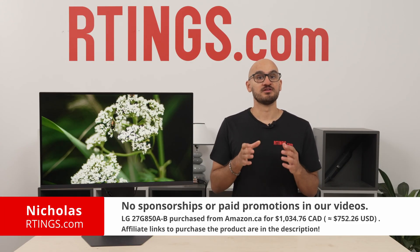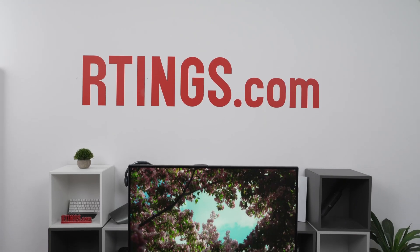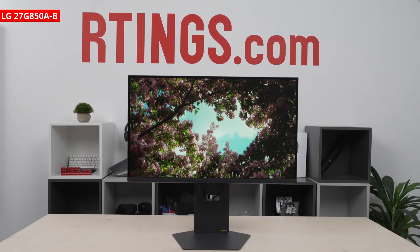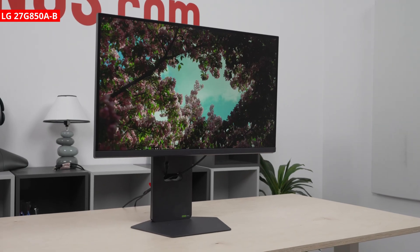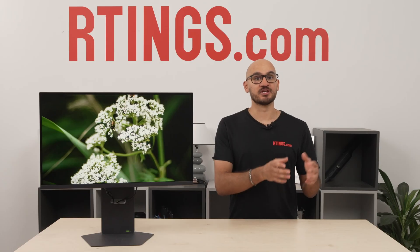I'm Nicholas for RTings.com. Today we're going to review the new LG 27G850AB. It's a dual mode monitor that just launched as part of LG's 2025 UltraGear lineup. It doesn't replace an older model, so it's something totally new.